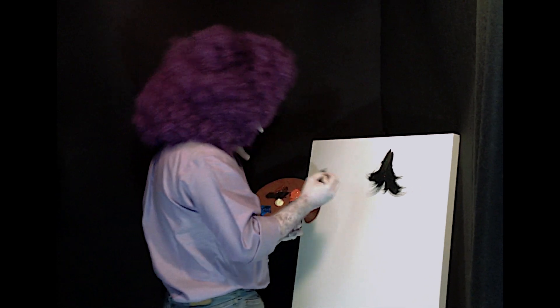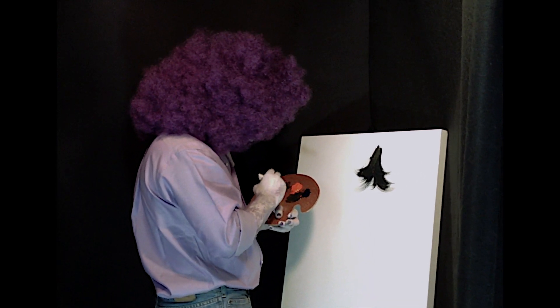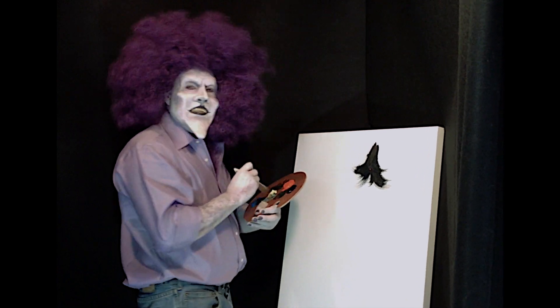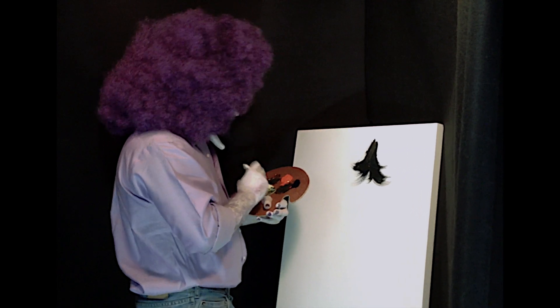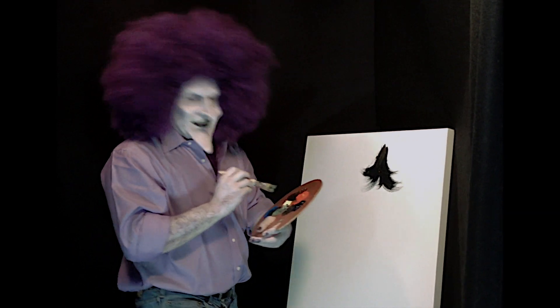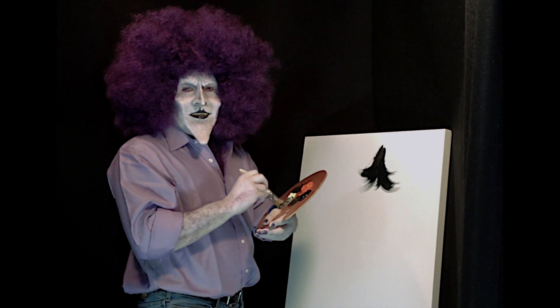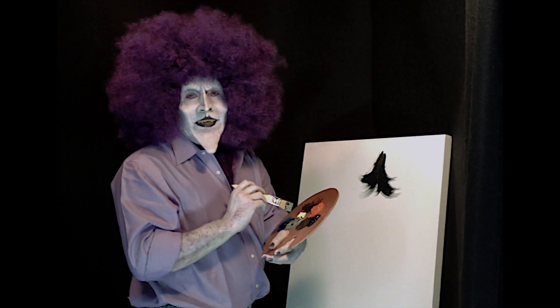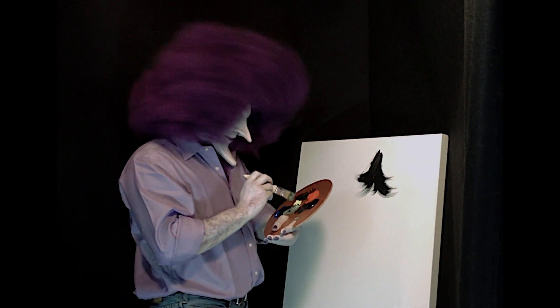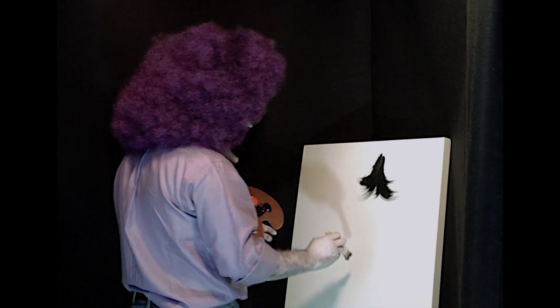We're going to take some blue and some yellow and make a nice mint. And we're going to add a tree. Now, what I love about trees is they're soft — oh, so soft! I freaking love it! They're soft trees. And you know what? There's nothing wrong with having a tree as a friend. Trees cover all manner of sins.